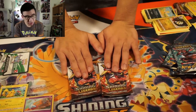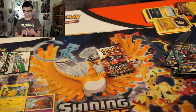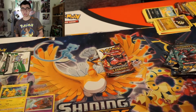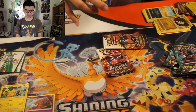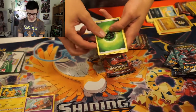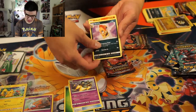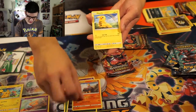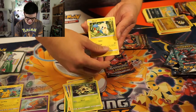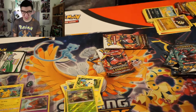We got two packs left. All we can hope for is a full art GX. But getting Shining Rayquaza — I am already super happy. Let's make that even better and pull something even more amazing. Don't get too greedy — I'm not going to get too greedy. Alright, let's go! Another Unlisted Leaf energy — Switch, Golurk, Pikachu, Jynx, Shroomish, and Roserade. Wait...